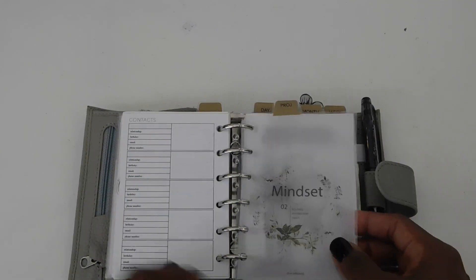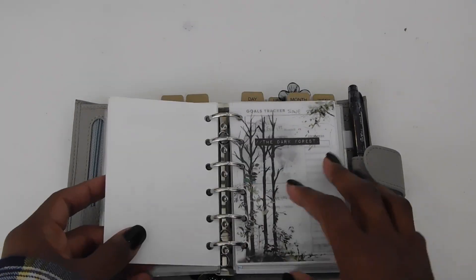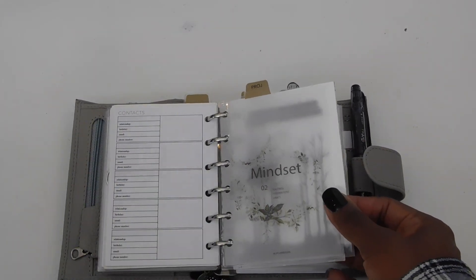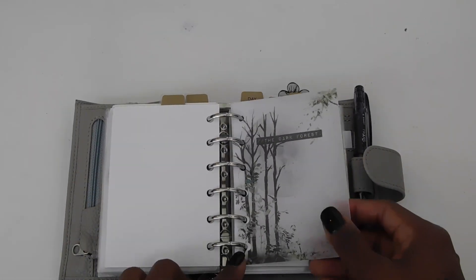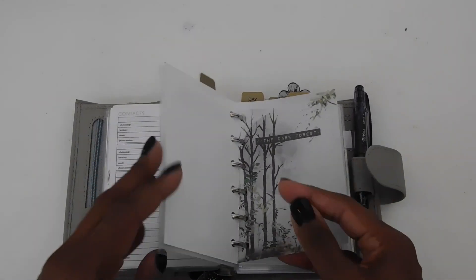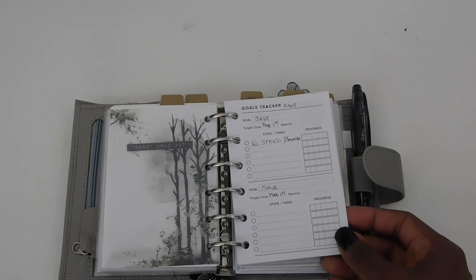Then I have my mindset tab and another one of these mindset dividers. I keep calling it a tab, but I guess it is a tab too. And my dashboard — this is another dashboard but I just printed it on vellum instead of cardstock.